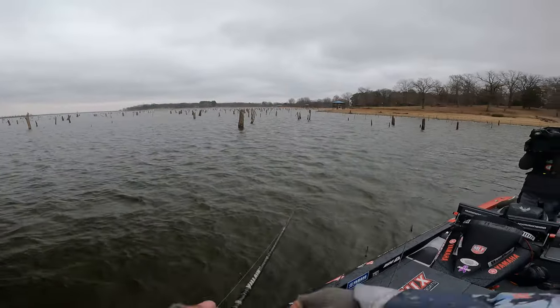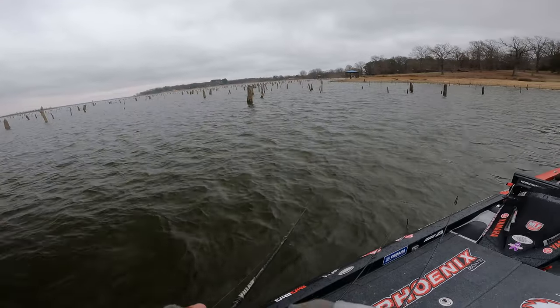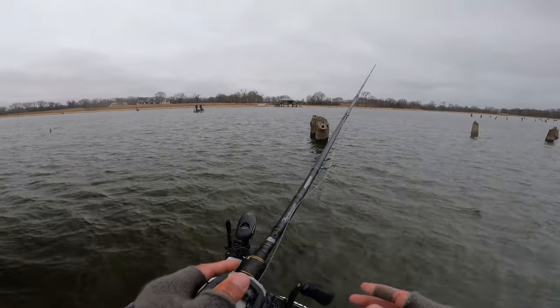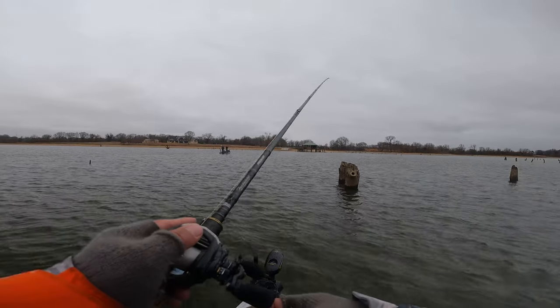I've caught six fish out of three different clumps of trees and I don't want to burn those up if I don't have to.